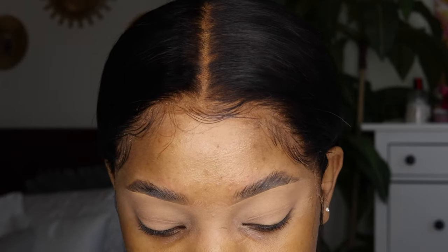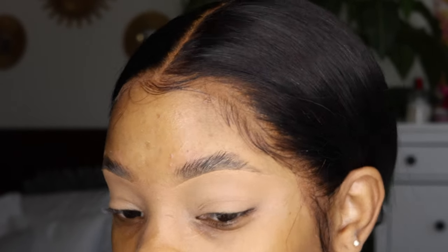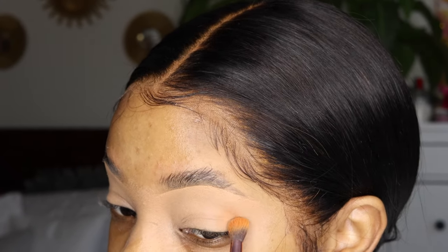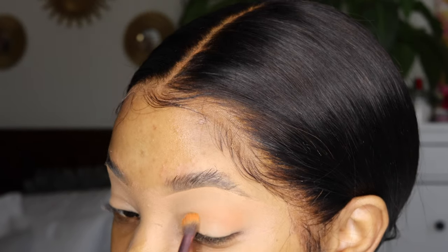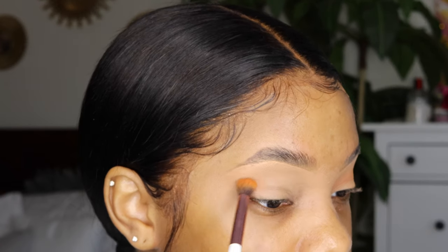I'm going to be tackling my crease first. I'm going to take the burnt orange color and go into my crease, just blending it out and making sure the crease has something to work with. It looks like this — you're just warming up the crease a little.